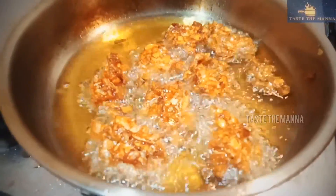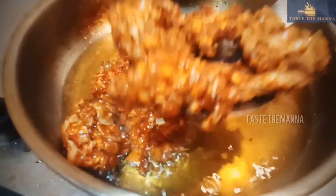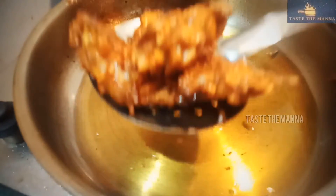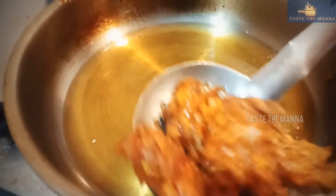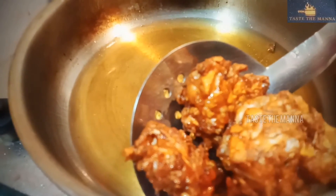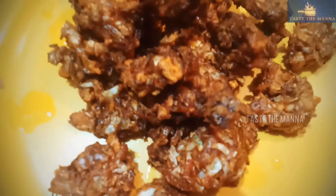We are almost ready. We will drain it in the oil, fry it, and dry the mushrooms.